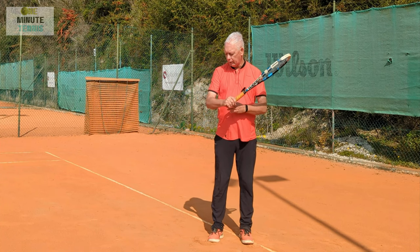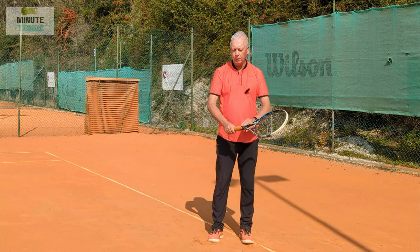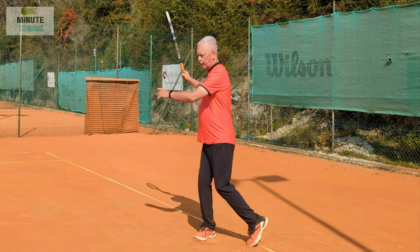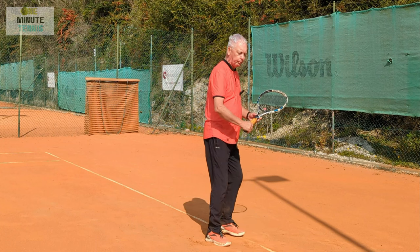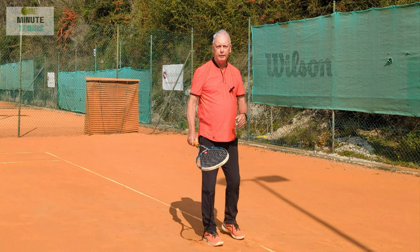Now I'm going to free up the forearm. I'm still going to lock the wrist and still lock the racket, holding it tight. So now I go into the stroke — the same movement — and I start to see more speed. Again, the same movement and I start to see more speed.